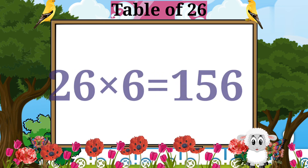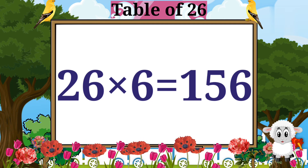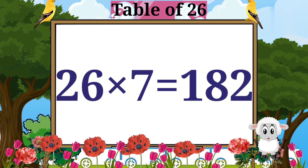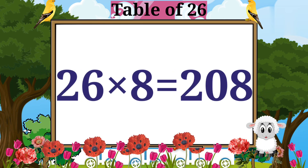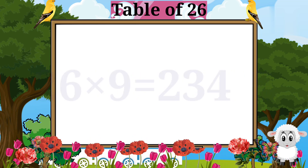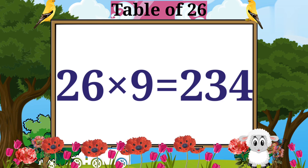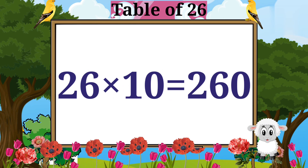26 sixes are 156. 26 sevens are 182. 26 eights are 208. 26 nines are 234. 26 tens are 260.